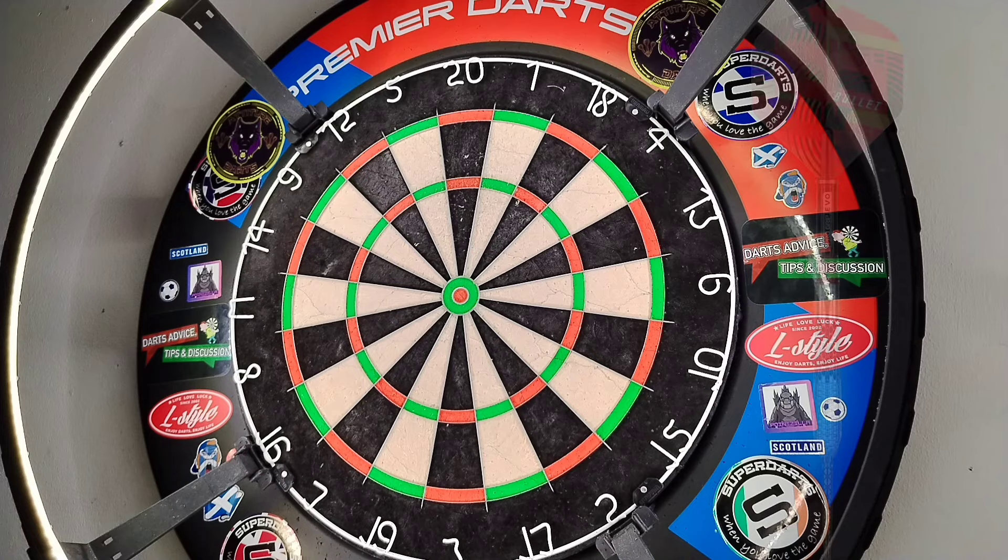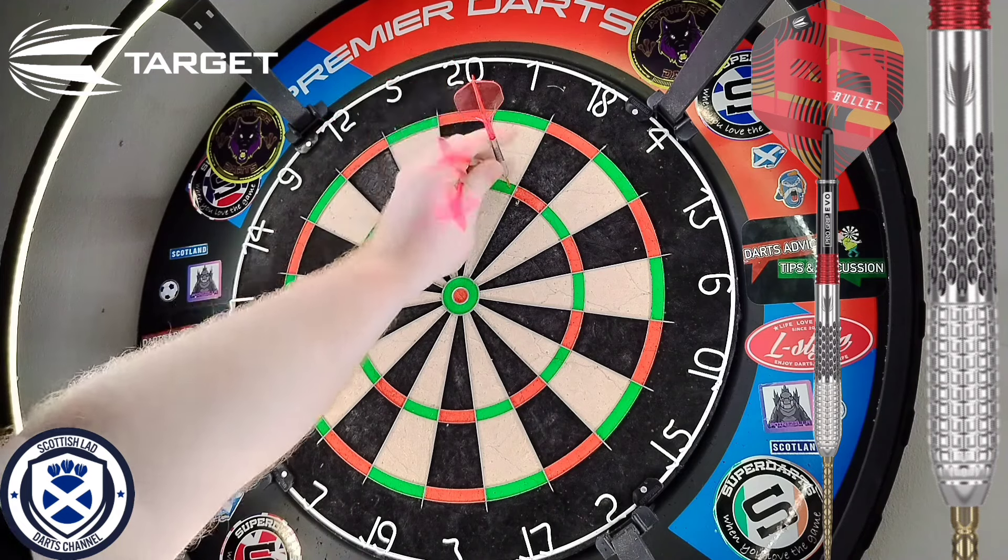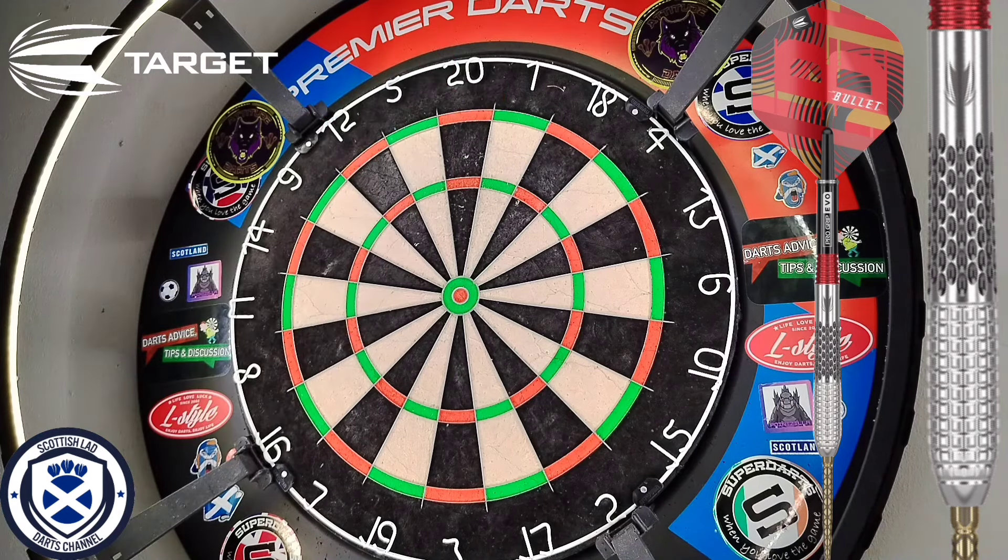Here we go ladies and gentlemen — I've got the Target Stephen the Bullet Bunton Gen 5, 23 gram. Not so grippy at the back unfortunately, but we'll give them a go. That lack of grip is a wee bit off putting because when I'm releasing, I can feel the dart sliding all the way down and my fingers are hitting off the stems. So we're going to try a tighter grip and attempt some checkouts.